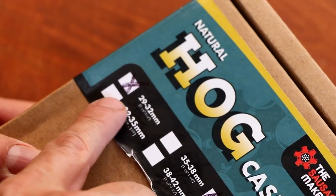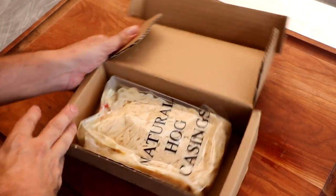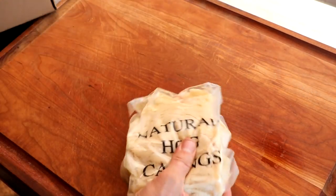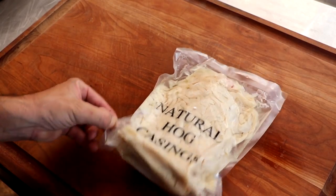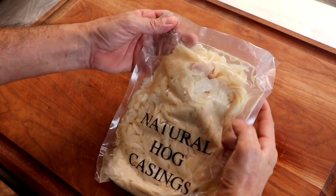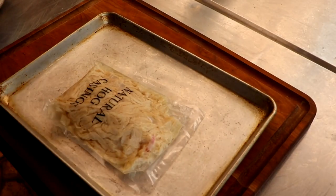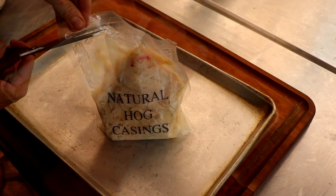Let's make the Texas Bowl of Chili Sausage! We're going to start off with some 29-32 millimeter hog casings. If you have bigger casings, that's totally fine. And if you want a good sausage, you've got to use good ingredients — that's why we use natural casings from The Sausage Maker. This can make or break your sausage, so make sure you get double-A grade casings.